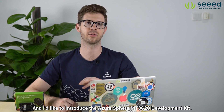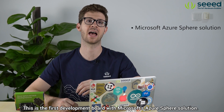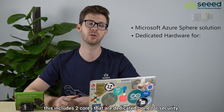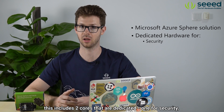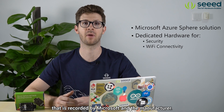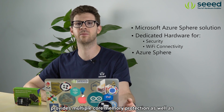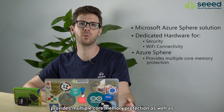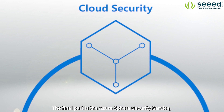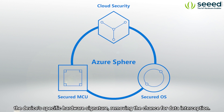Hi, I'm Seth Guelde with SEAT and I want to introduce the Azure Sphere MT3620 Development Kit. This is the first development board with Microsoft's Azure Sphere solution. There are three parts to Azure Sphere. First is dedicated hardware — this includes two cores that are dedicated, one for security and one for Wi-Fi connectivity. The security core has a unique signature when manufactured that is recorded by Microsoft and the manufacturer. The second is Azure Sphere, a new operating system which provides multiple core memory protection as well as secure and robust APIs for security and connectivity. The final part is the Azure Sphere security service, which allows for a secure cloud connection using the device's specific hardware signature, removing the chance for data interception.